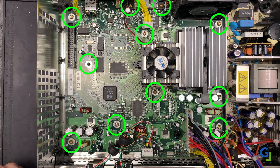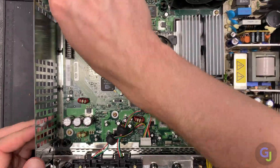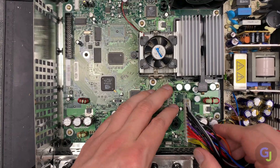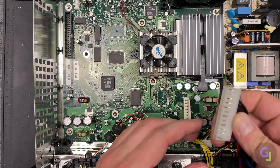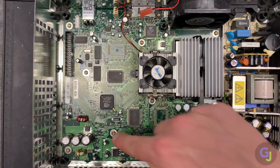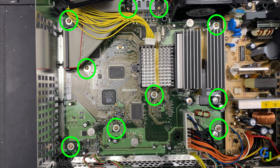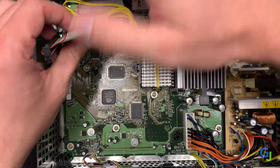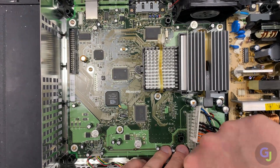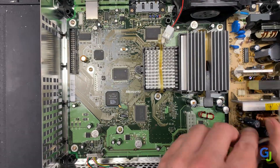Here are all the T10 screw locations holding the motherboard in place, but before removing them completely you should remove all the other connections from the board first. Remove the daughterboard and the main power connection located in the front, the IDE cable, and the fan connection in the back. For other versions, also disconnect the IDE cable from the upper left, the main power connection in the front right, the controller ports and front power cables in the same area, and the fan connection in the back.